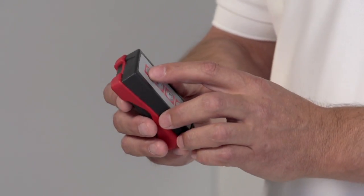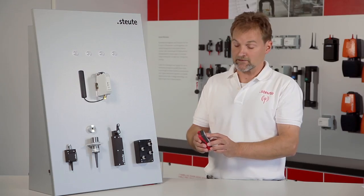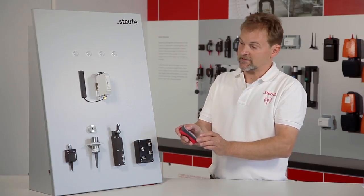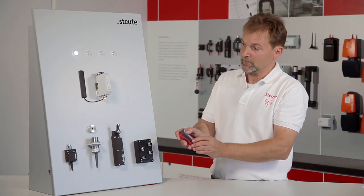In the second part of this video I would like to demonstrate how to select an operating mode on a receiver. On delivery a receiver is set to normal operating mode. This means that when the transmitter is actuated the relay is engaged in a standard manner.